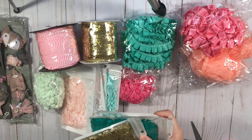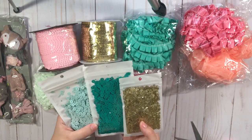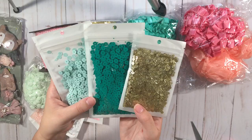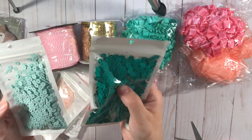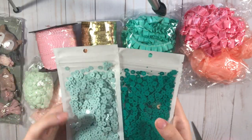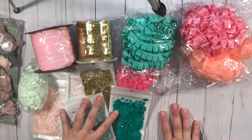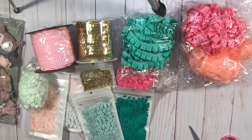Now we have more sequins from AliExpress. Oh my gosh, look how pretty these are — so these are like bigger. I love this color. I got some pretty glitter gold, and then this teal blue, and this light blue. So cute. I want to do all the AliExpress first.